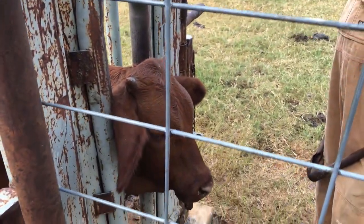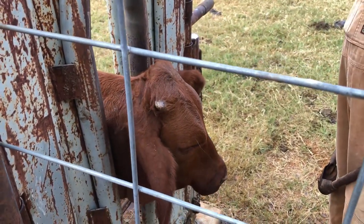We're here at my neighbor's working pens. I'm going to show you how a calf is dehorned, and I warn you right now, it's not pretty.